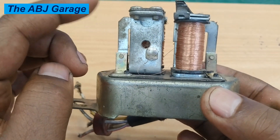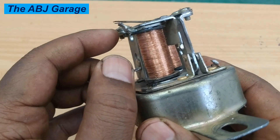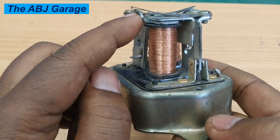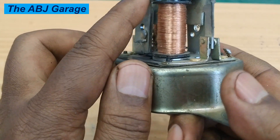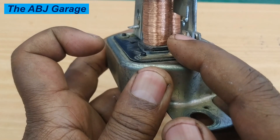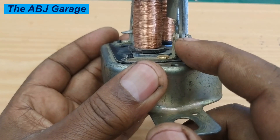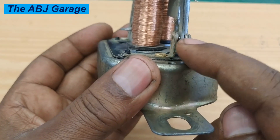Always remember, the voltage relay usually does not require adjustment — it is the voltage regulator that we typically adjust. By simply bending the spring seat you can change the voltage setting and decide the charging voltage. Always stay away from the spring and adjust the spring seat only. Also make sure you have a nice contact between the two contact points — one is connected to the ignition terminal and the other goes to the field coil of the alternator. If there is arcing erosion on the contact points, correct it by sanding with sandpaper.